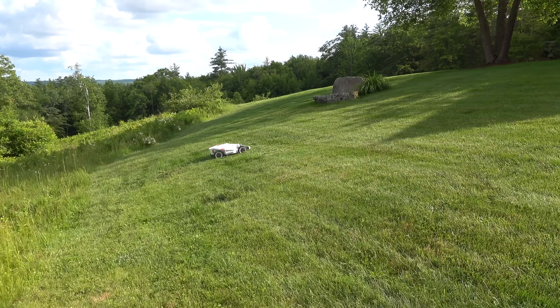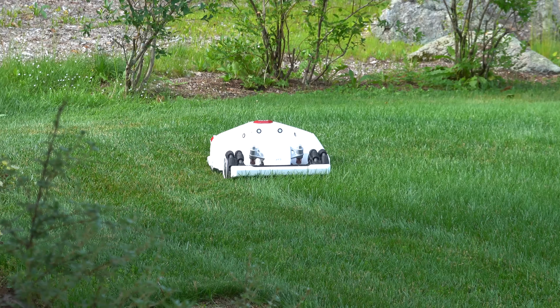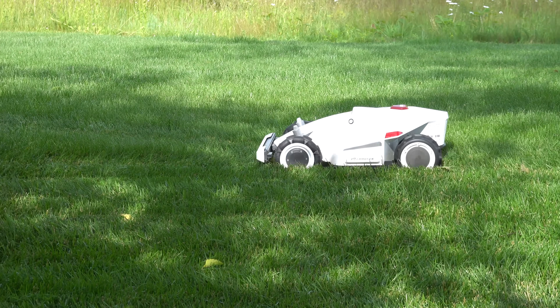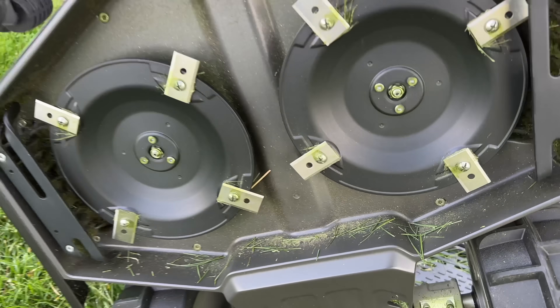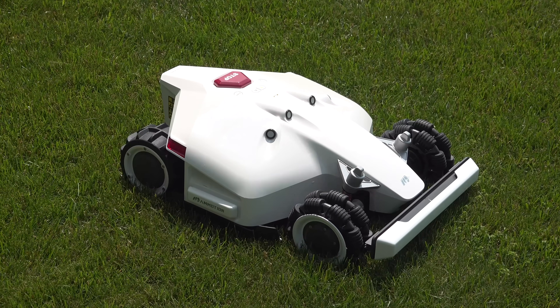It's also got another unusual feature. Most robotic mowers have cutting decks that vary from 7 to about 11 inches wide. This Luba uses two individual cutting discs, allowing it to cut 16 inches at a time.